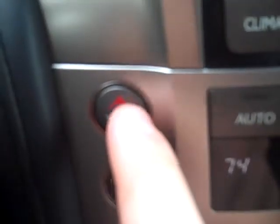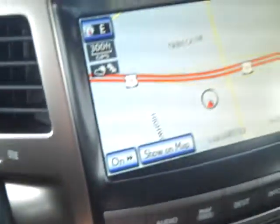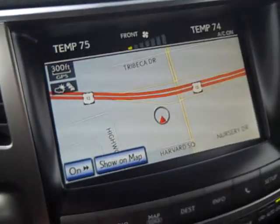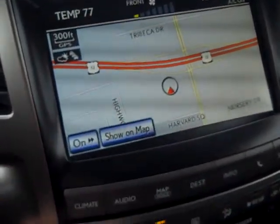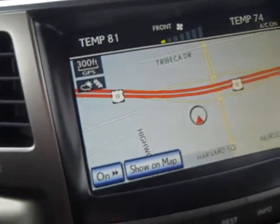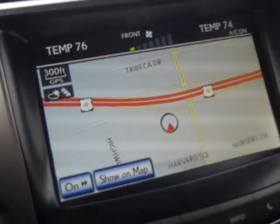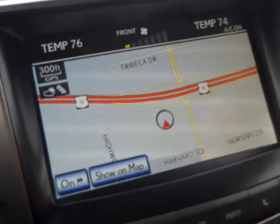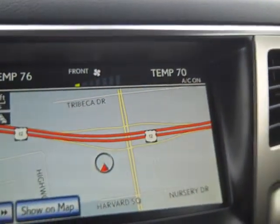Climate control buttons: red means hot, blue means cold. On screen, you can see my temperature gaining degrees by pressing the red button, and the opposite with the blue. Notice that my passenger temperature is at 74 because they also have the ability to control their side of the vehicle.